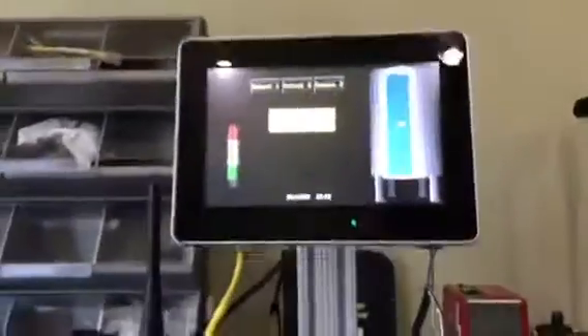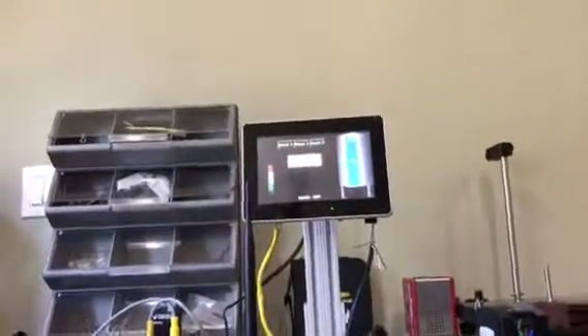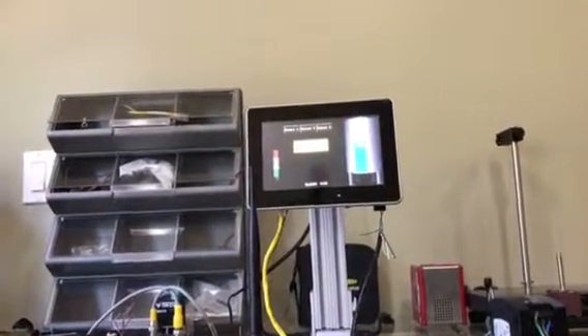I'm going to point it at the wall. Let's get to where we can see the tank, and as I move away at a distance you can see the tank level change. It's a little hard to do this while holding the phone, but you get the idea — real simple. Alright, I've got it pointed right so now you can see it.